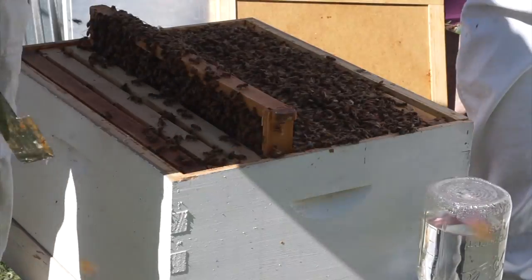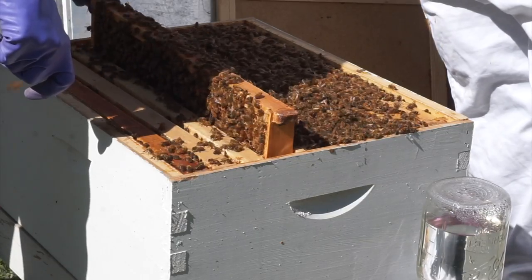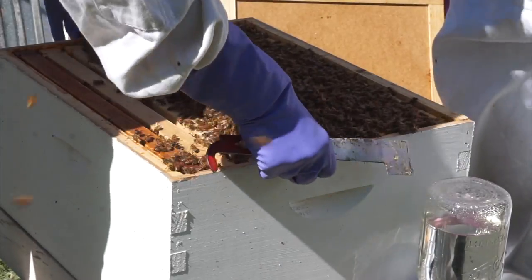We had taken that frame out so we could see, and now we're going to gently slide that back in. Look at those little guys out there. When it's on fast forward, they just look like they're boiling, don't they?